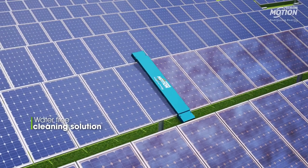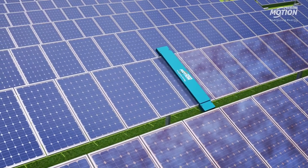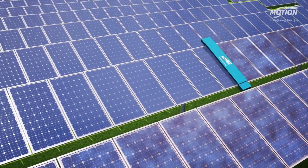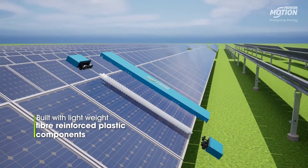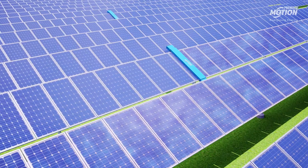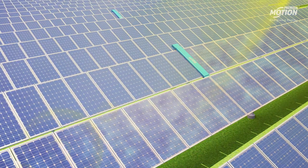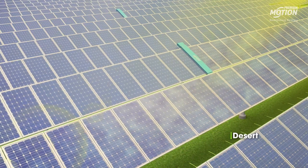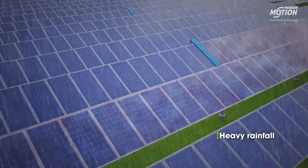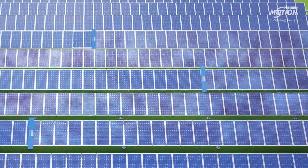Offering a completely water-free cleaning solution, it eliminates water supply fittings and saves a quarter million liters of water per megawatt annually. Robustly built with lightweight fiber-reinforced plastic components, the solar panel cleaning robot withstands the harshest of weather conditions like desert sandstorms and heavy rainfall quite deftly.